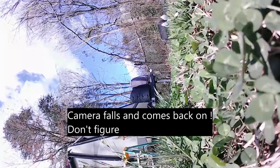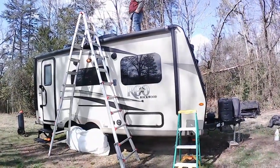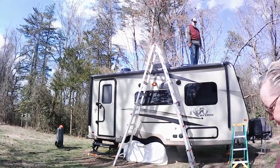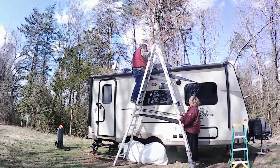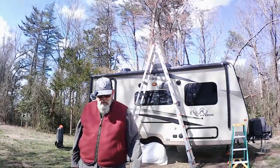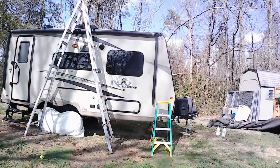My camera blew over — just a second. Check the other side, we'll just spread the legs out. Yeah, I'm just making sure. We got it uncovered relatively event-free. Now I'm going to move you guys to a different location.